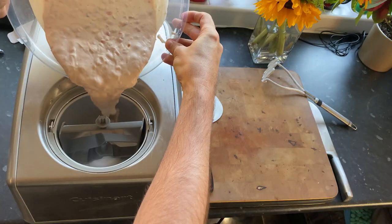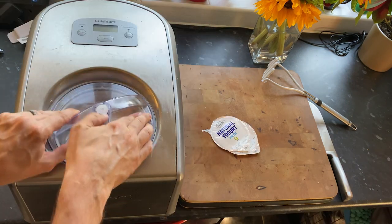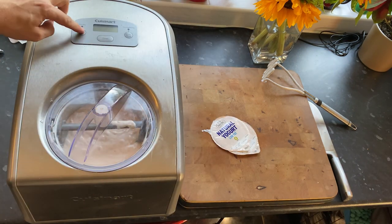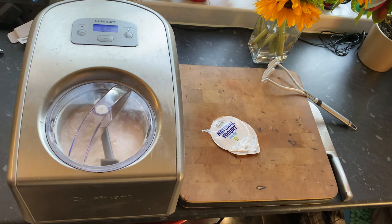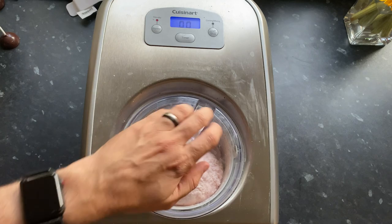A bowl and a potato masher is perfectly fine. I'm sticking this into my ice cream maker, which will be about 50 minutes on the freeze setting. But like I say, you do not need an ice cream maker — just put it into the freezer overnight and it'll be perfectly fine.